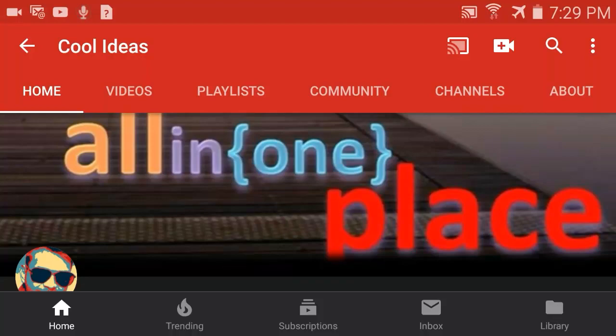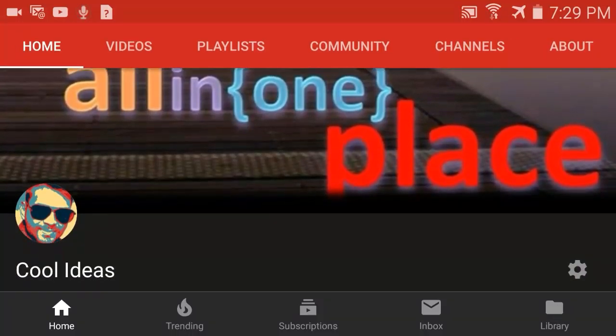Hello YouTube and friends, welcome to my YouTube channel Cool Ideas. Make sure you hit the subscribe button before watching this video. This video is all about PS4 controller connection to the Fire TV Stick fix.